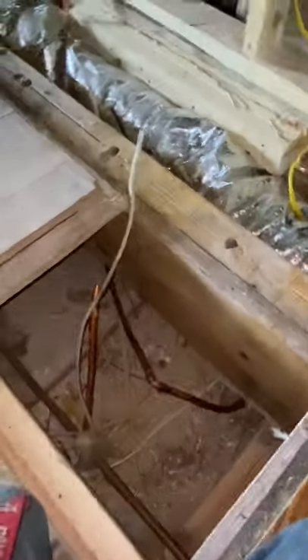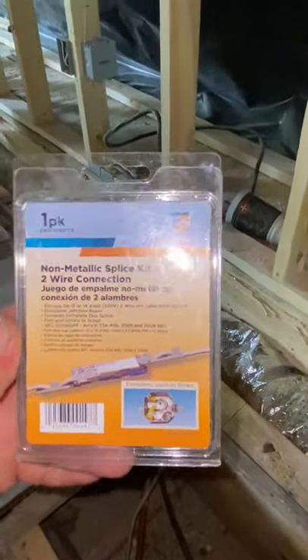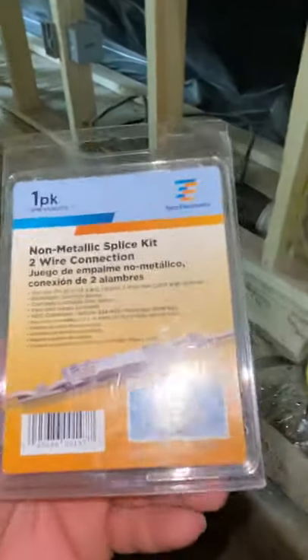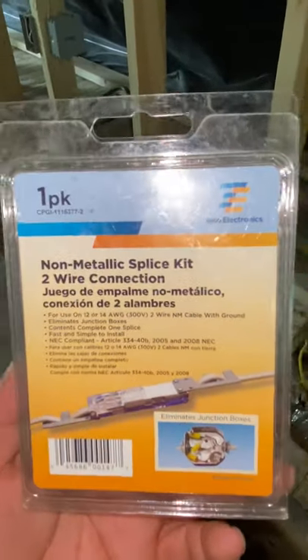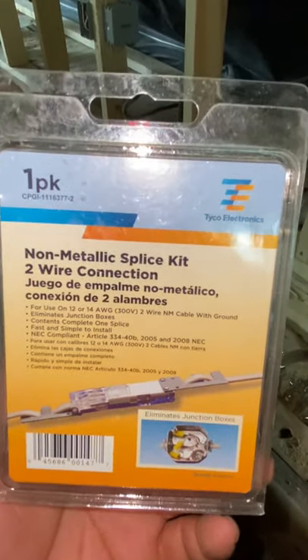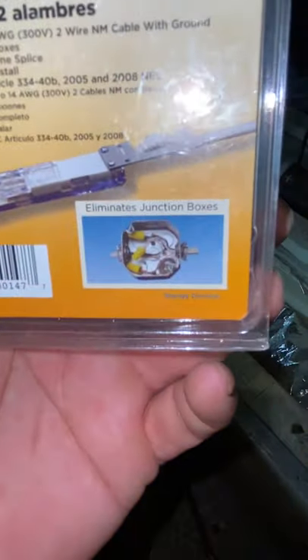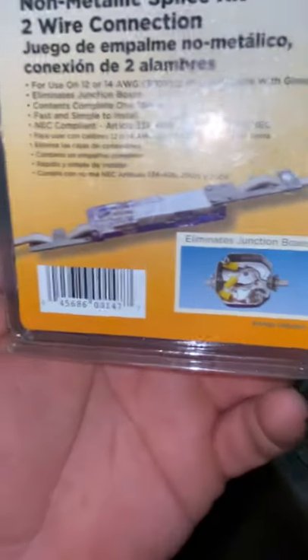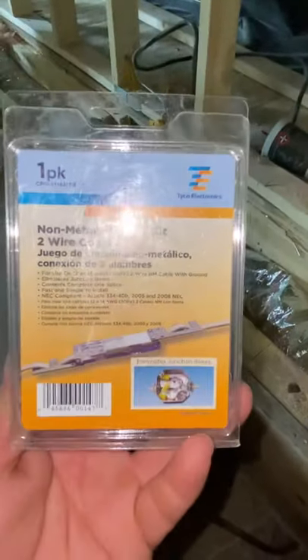You can use a splice kit — what they call a J-box or Johnson box eliminator. This is approved for the National Electrical Code. We're located in Alabama, so you guys have to check your state to see if these are permitted under the National Electrical Code. This is what you use to eliminate a junction box. We're about to use that one and I'm going to show you guys.